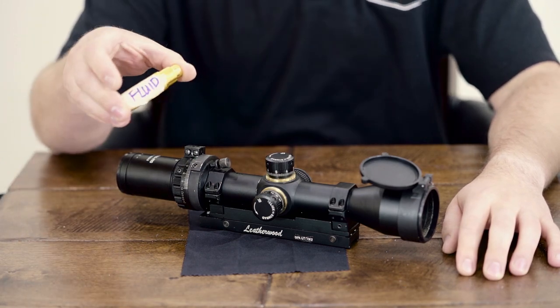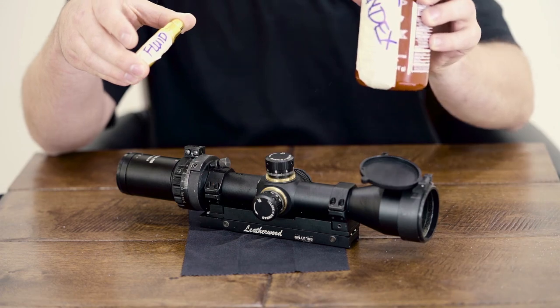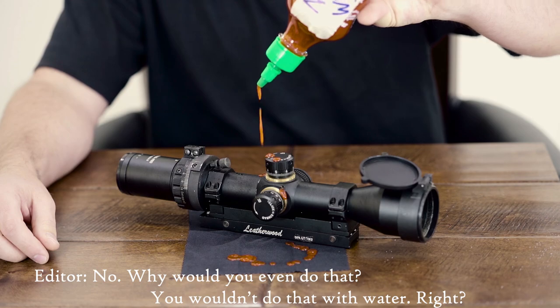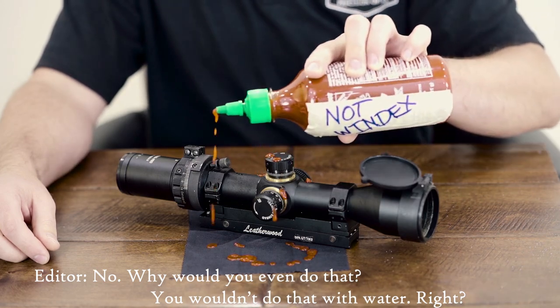A final word: if you're going to use a cleaning fluid — and it better not be Windex — just make sure to spray the cleaner onto a cleaning device. Don't spray or pour directly onto the scope.